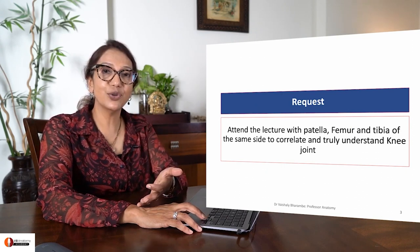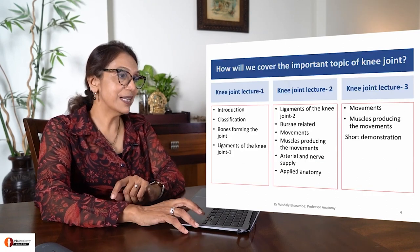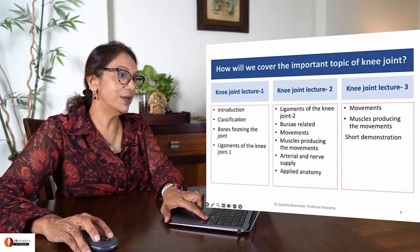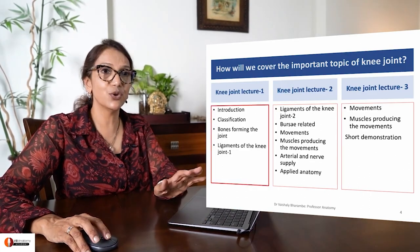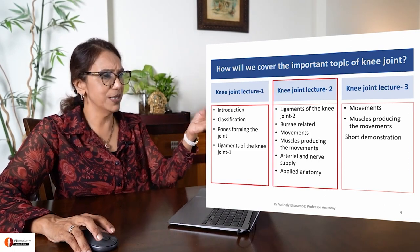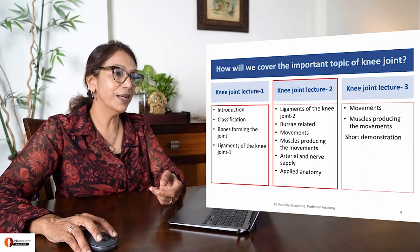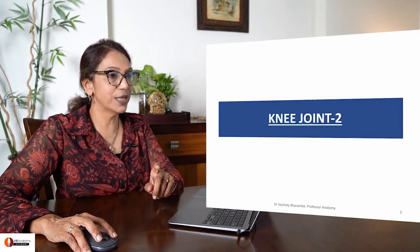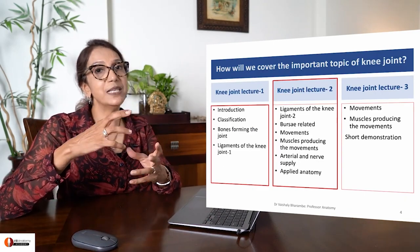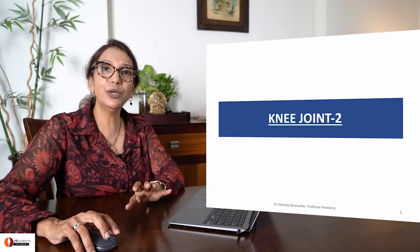When I teach you movements at the knee joint, you should be ready with the bones. In my Lecture 1, I've already covered introduction, classification, and bones forming the joint. In Knee Joint 2, we're going to cover movements, arterial supply, nerve supply and so on. Finally, there will be a Knee Joint 3 in which I will be demonstrating how to show movements between femur and tibia. So let's dive into the topic.